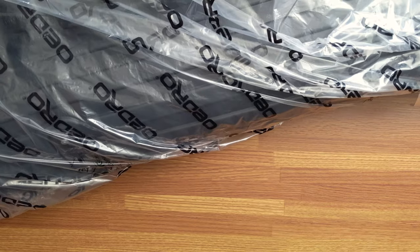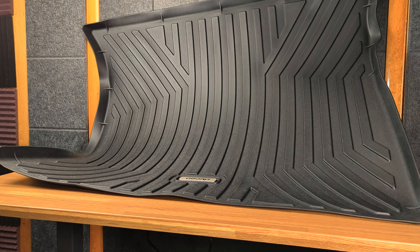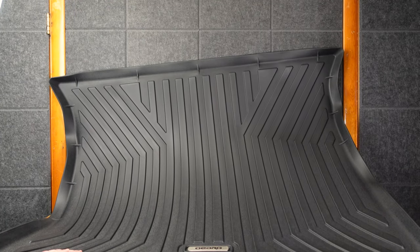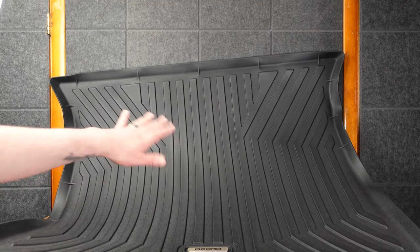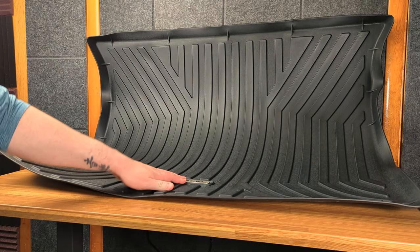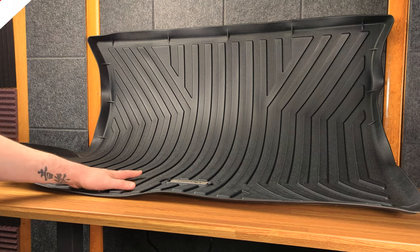Actually, correction — this is the cargo mat. There is the Oedro cargo mat. This will go on the back of the Jeep Grand Cherokee. You can notice on the corner there are those little lips, so if you were to spill something it should help catch it and hit nice and clean in the corners. On the bottom there's nothing. It does have this Oedro plate. It's not reversible — it's not carpeting on one side, it's just all heavy duty.